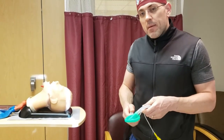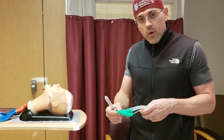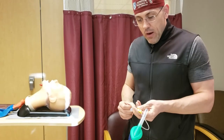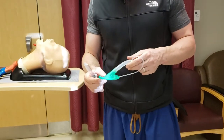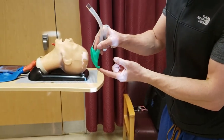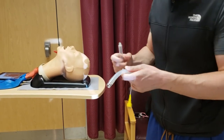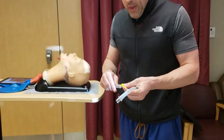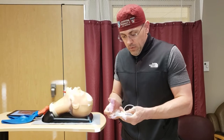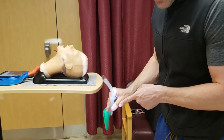You could put this LMA in with air in, and that's how I prefer to do it — right now there's air within it. Or you can take the air out. The concern with that is when you hold it like a pencil and put it in, the tip here could tip back, and you're not going to have as good a seat. That's why most of us put it in with air, so it has some rigidity and you're more likely to seat it directly.